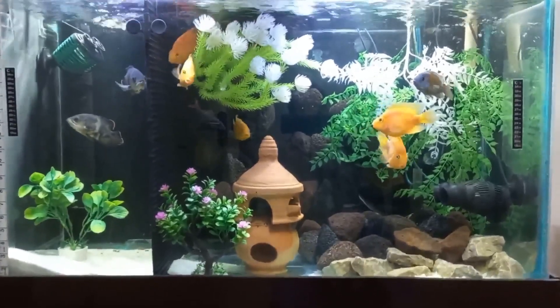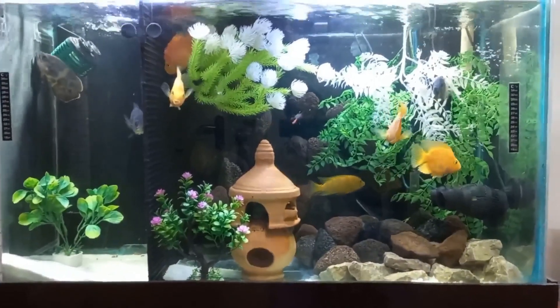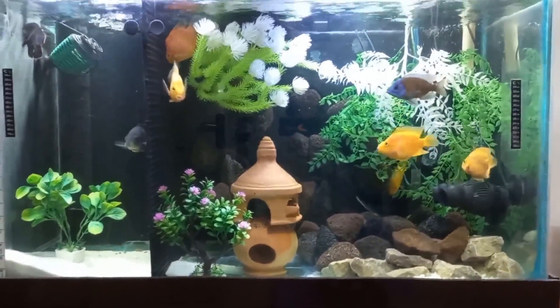There are two purposes. First is the beauty. Second is to provide hiding places for the fishes. Otherwise fishes will fight as they will chase each other.